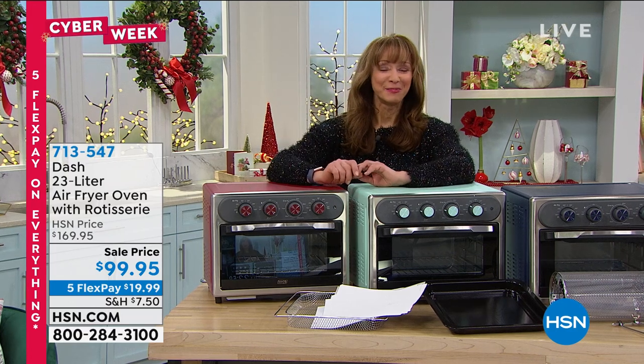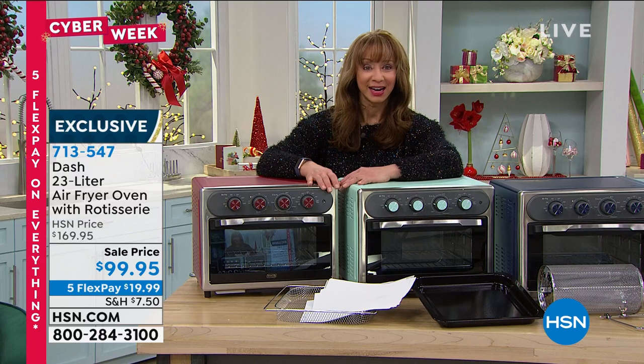We're doing five-pay flex pay on everything through this holiday weekend. Of course, our extended holiday return policy is all applicable until the end of January.